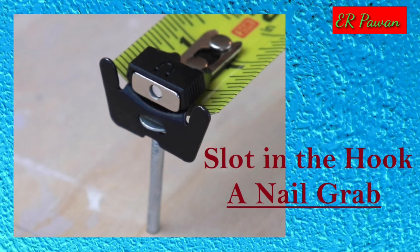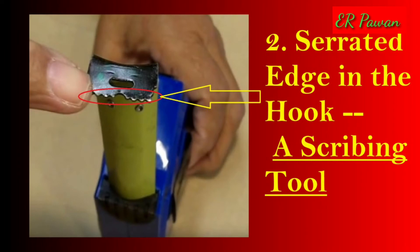On most tape measures you will find a measurement imprinted on the housing. This is the exact size of the housing from where the tape comes out to the back. The purpose is for measuring corners — instead of bending the tape and guessing at the curve, extend your tape from one edge with the housing touching the other edge, then add the housing measurement to what's shown on the tape for a perfectly accurate result.